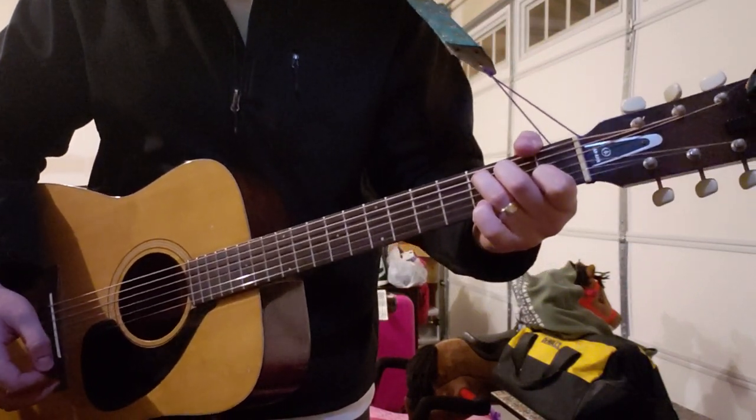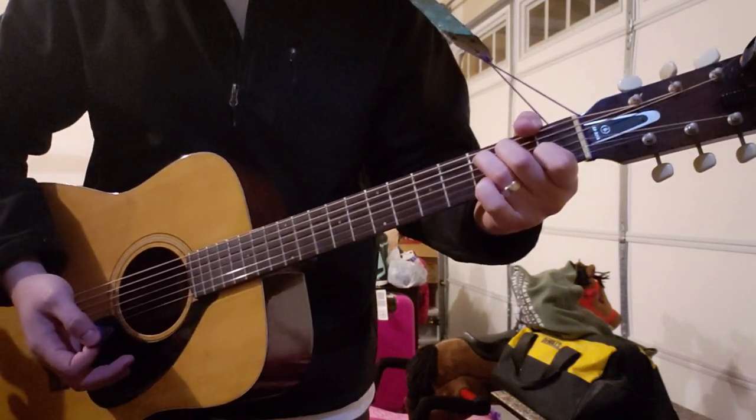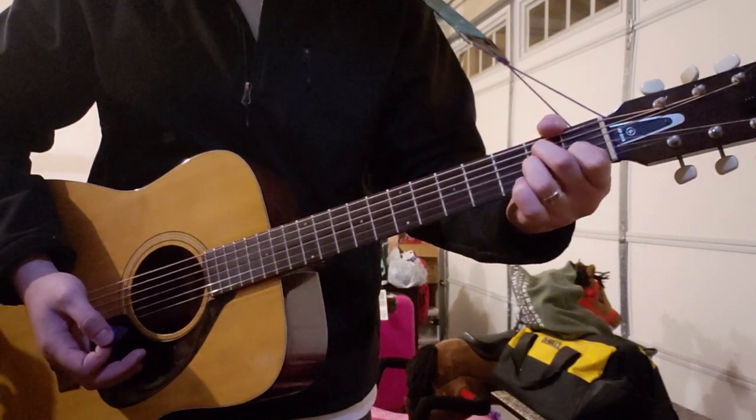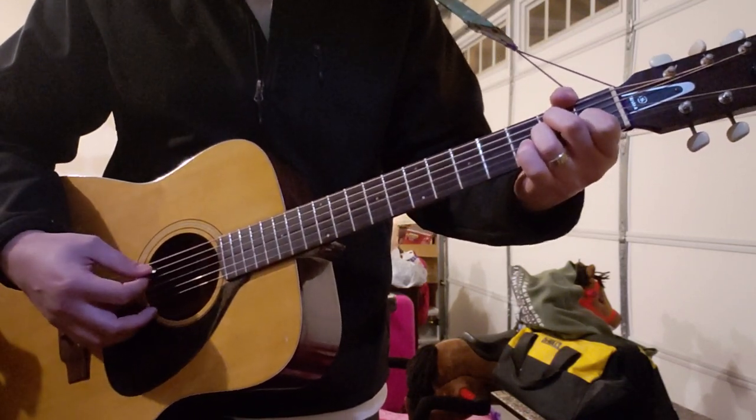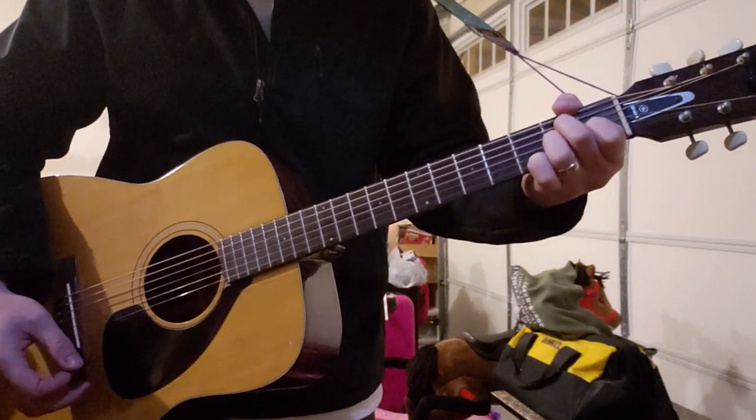You want to finger it like that because when you go to A minor, which is the next chord, the only finger you have to move is your ring finger — you move it to the second fret of the G string.